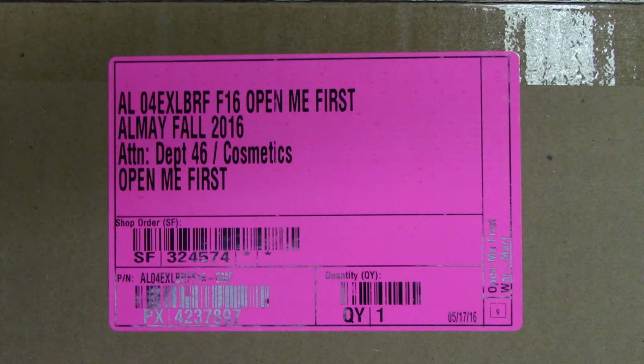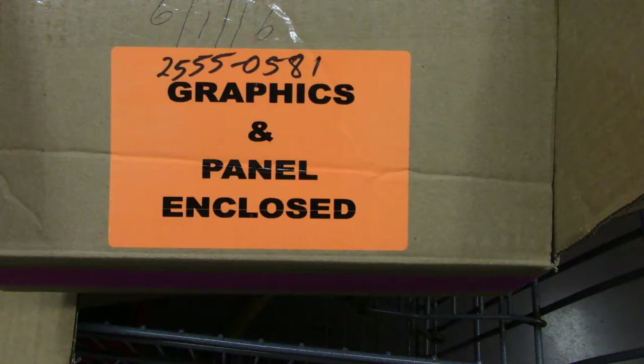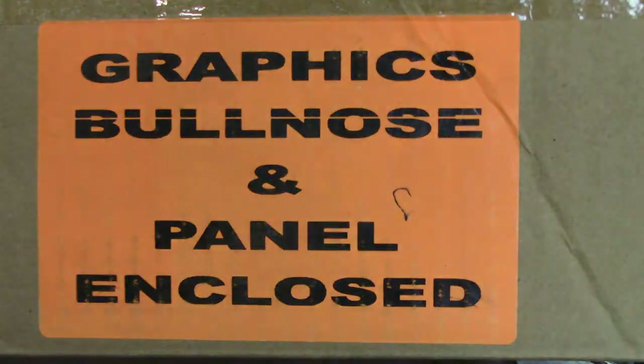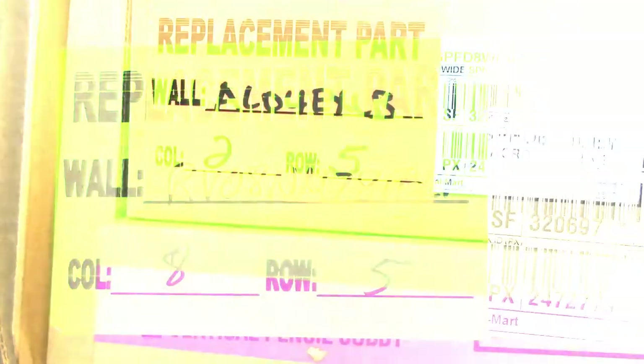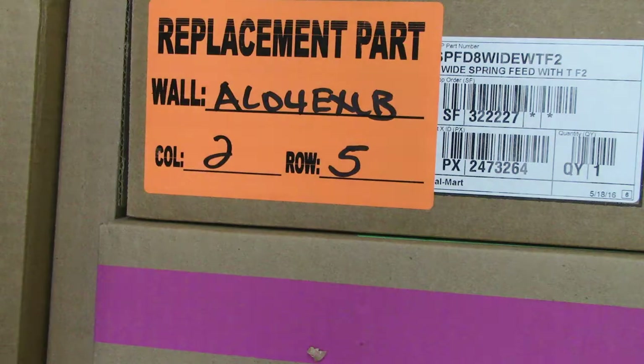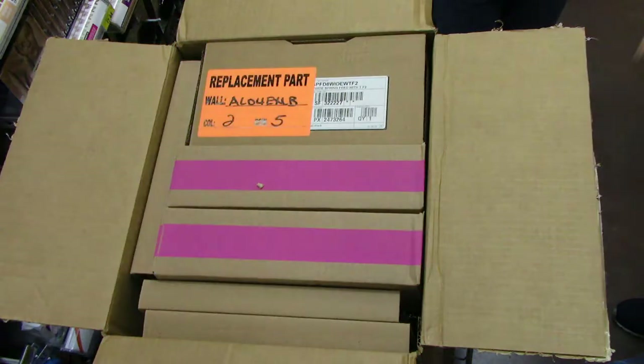You'll notice that all boxes are clearly labeled. This one is labeled to be opened first. You'll also receive boxes of graphics for both bullnose and panel and replacement part graphics. You'll notice there's a column and row number called out on some of the box labels, which indicates where in the planogram the new tray is to be located.